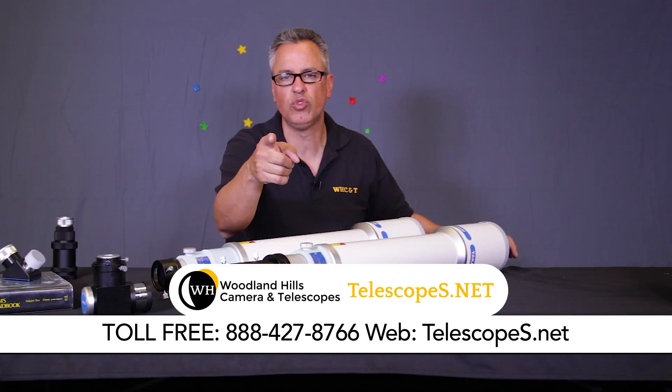Hope this video helps you out. If you have any more questions, you can call us toll free at 888-427-8766.